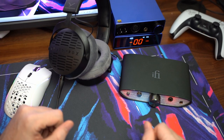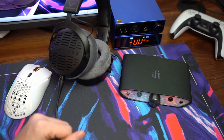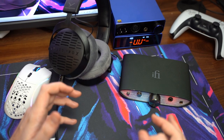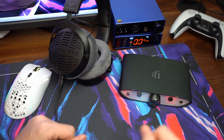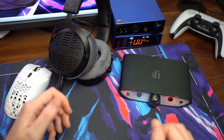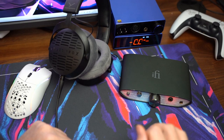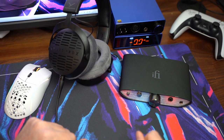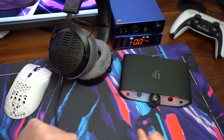Nowadays that distinction isn't really there. It's not a fine line where having an external amp/DAC gives you a huge advantage over onboard audio. Onboard audio now is so good — if you have a bad motherboard without a good audio chip, that's a different story, but good motherboards from 2021 onward have audio chips comparable to a lot of these external amp/DAC units, and especially compared to USB headphones and headsets.